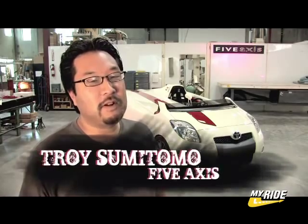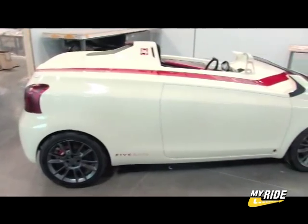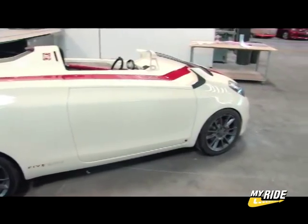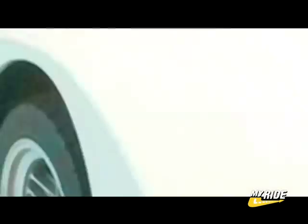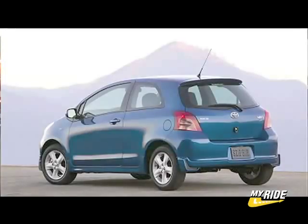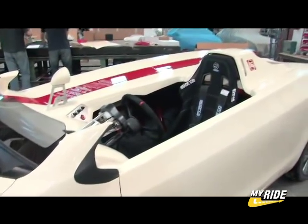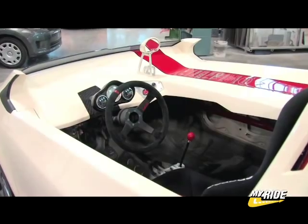I'm Troy from 5-Axis and we're building three cars for SEMA for Toyota Motor Sales. Behind me is our Yaris, which we're calling the Yaris Club — a little sports car kind of taken after the late 60s. Toyota had a car called the Toyota 7, which was a Can-Am race car. When we first received this car from Toyota, it was a three-door Yaris with a hatchback. They wanted us to do a chop top, which basically means cutting the top down. So we braced it and cut the top off.